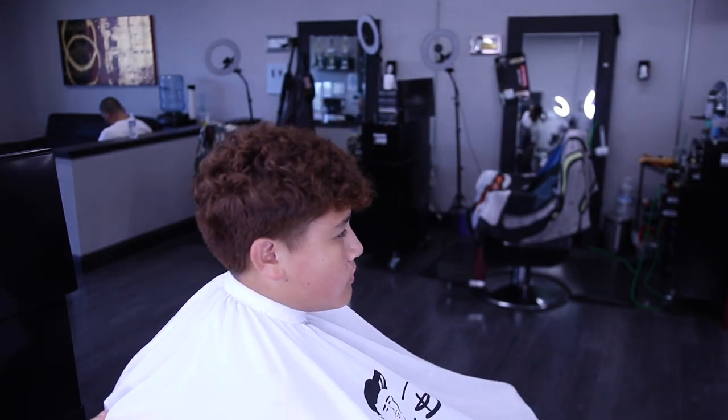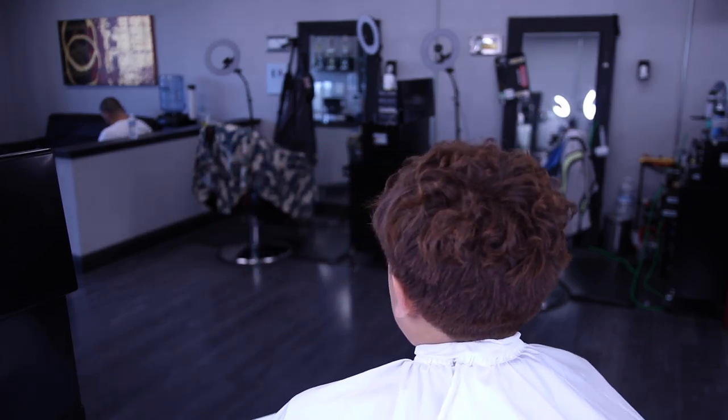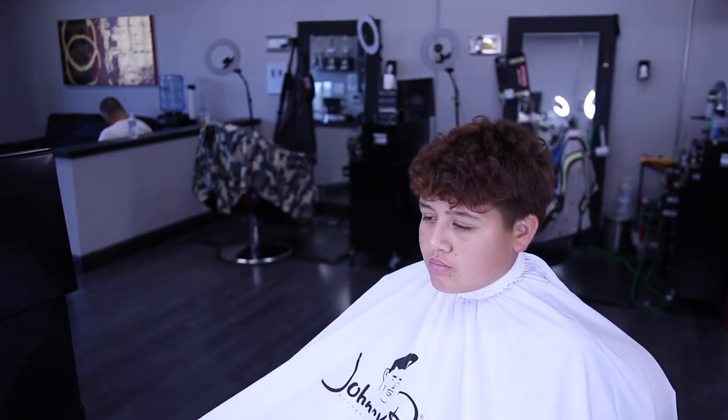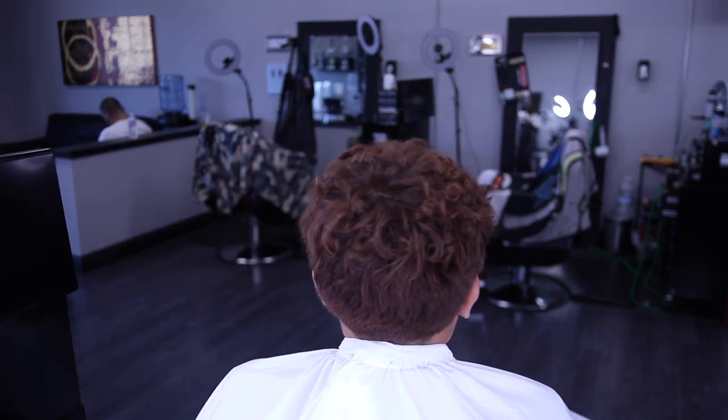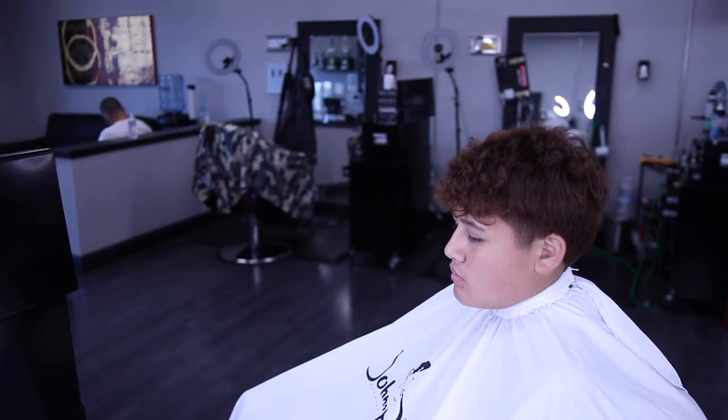Yo, what's going on YouTube? I know it's been a while since I posted a video, but I'm back at it again. Right here I'm going to do a 7 on top. My client has kind of a perm on top and also has red hair, so I had to record this. I'm doing a 7 on top, mid drop fade.